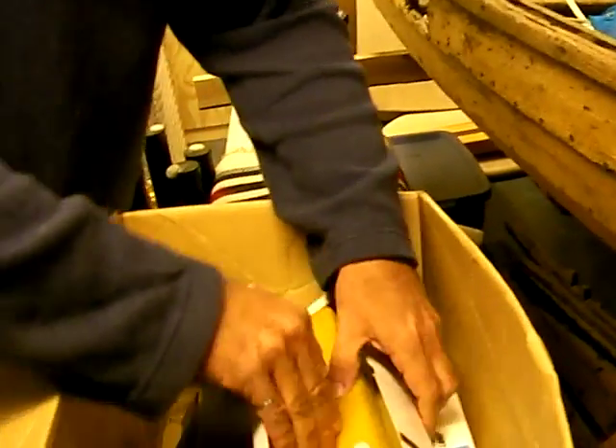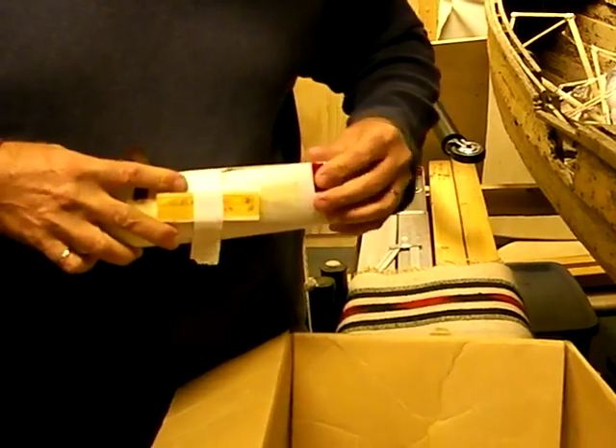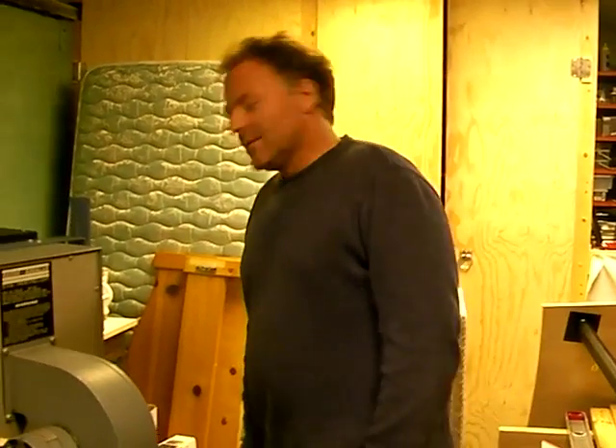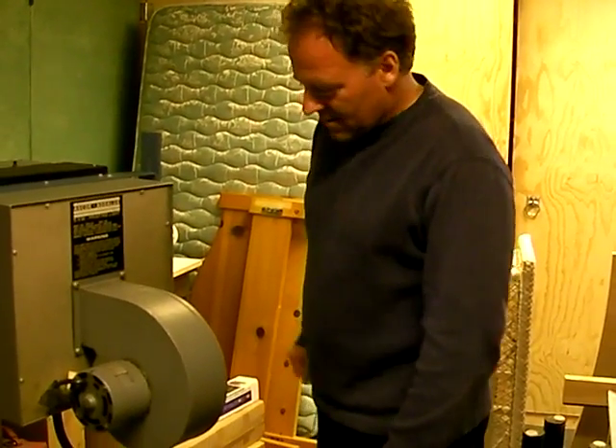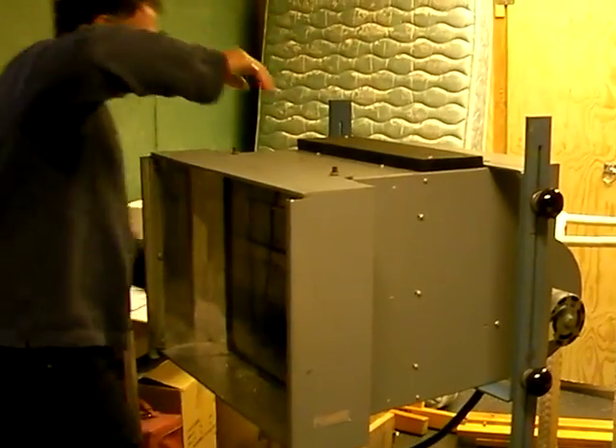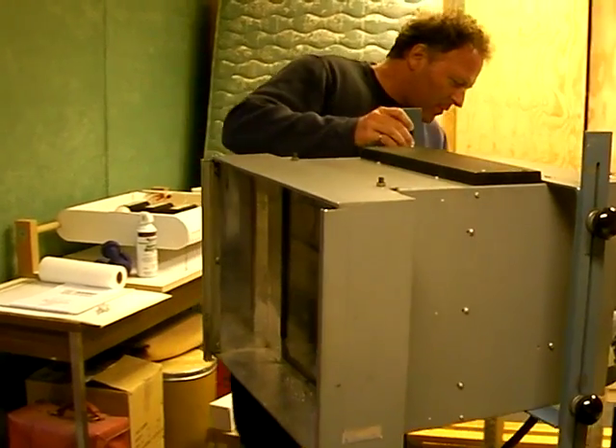So these bulbs are about 300 bucks a piece. Yeah, you can still buy them for the unit. And I saw three of these on the internet for sale right now for about three grand. So they're popular among the printing industry, anybody who wants to do photo printing.